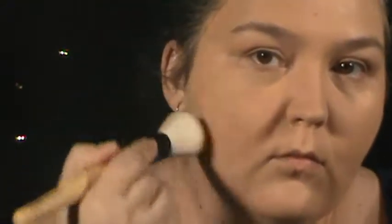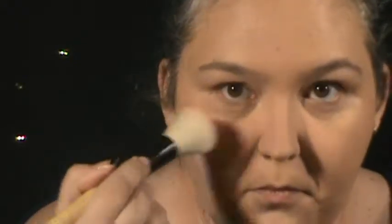Taking the Elf Prime and Set Powder in Translucent and a Coastal Scents powder brush, I'm just going to set that foundation. I noticed it was getting a little dewy on me, so it needed to be set as quickly as possible. I like this powder because you don't have to skin-match — it's translucent, so it's perfect for anybody, and it goes with pretty much any foundation. It definitely gets a thumbs up from me.